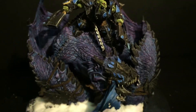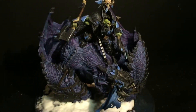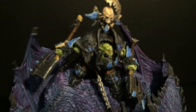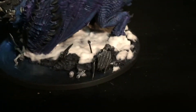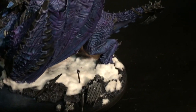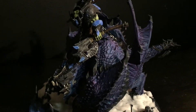We went with a sort of ice orcs theme. Let me show you the base a little bit over here. There's some dead soldiers and bones floating in the icy water. A lot of different tones of blue and purple in the skin.